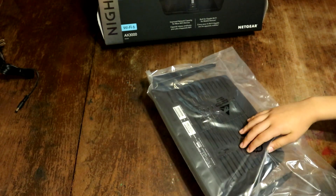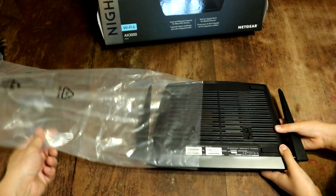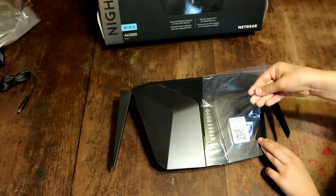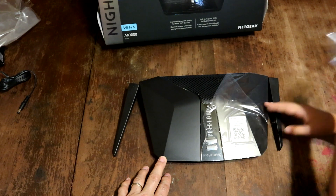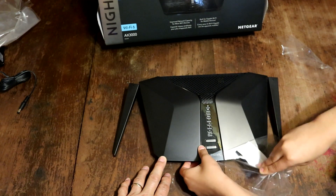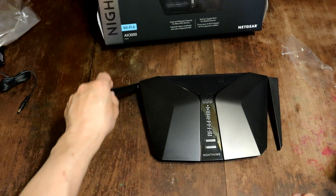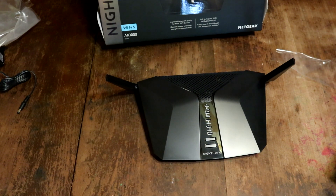And we're opening it up. Let's get that plastic off. Well, there it is guys — the AX4 Nighthawk. It looks so futuristic. Weird antennas — that's pretty cool. It's waving to you.